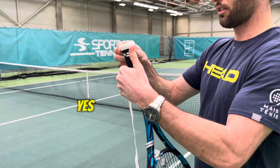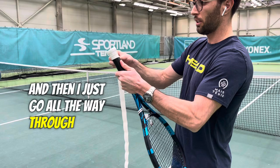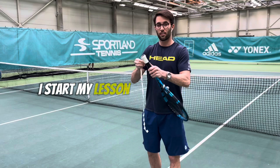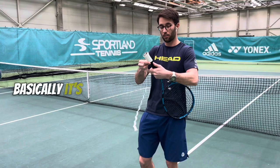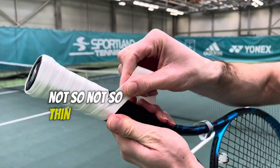I go like that easily and then it gets easier as you can see. I stretch it here a little bit more and then just go all the way through until the end. I go a little fast because I start my lesson in two minutes, but basically it's just like that — all the way to the end. It doesn't need to be perfect, just needs to cover it well.